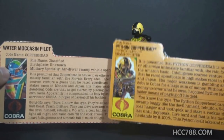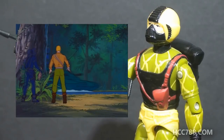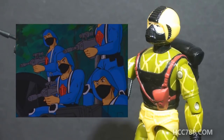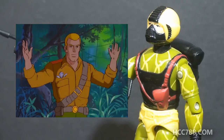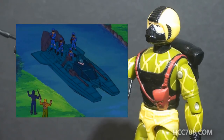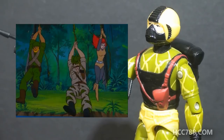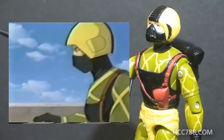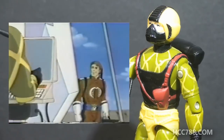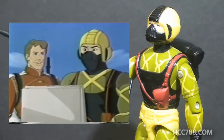Looking at how Copperhead was used in G.I. Joe media, he never had much to do in the G.I. Joe animated series produced by Sunbow. He first appeared in the episode Jungle Trap, and had the most exposure in that episode. His later appearances in the Sunbow series were barely more than cameos. After the Sunbow series was canceled, DiC took over production. In the DiC animated series, Copperhead only had a few appearances — he was only in the opening miniseries, Operation Dragonfire — but he did appear in his Python Patrol uniform.